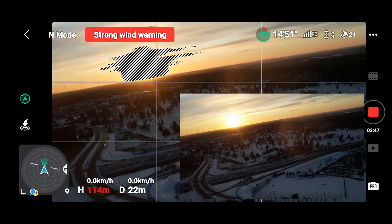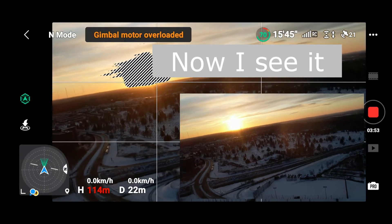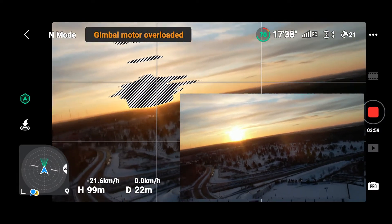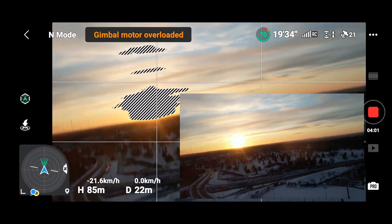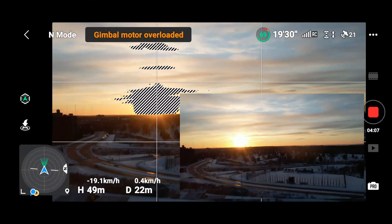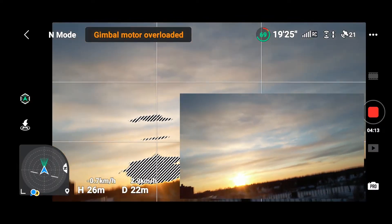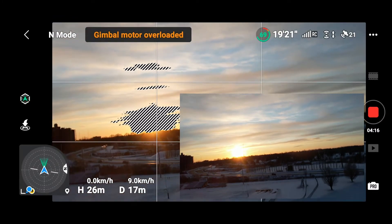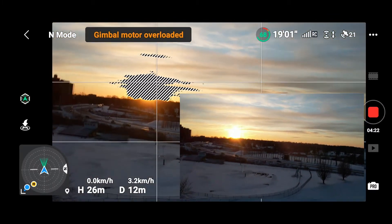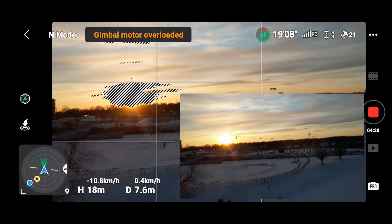The gimbal motor is overloaded. Remember earlier I said snow was blowing along the ground and I had to get the bird up in the air — apparently some snow crystals got into the gimbal motor, and some got into the drone itself. When I brought it down and put it in the car on the dashboard near the heat, a couple of drops of water ran down the rear leg. My solution was to keep it on the dashboard near the heat for about 10 or 15 minutes, then sit it in the case with about 6 or 7 silica gel packs in it and let it sit there for a little while before firing it up again.